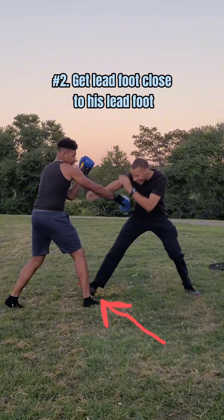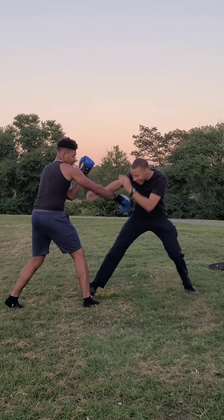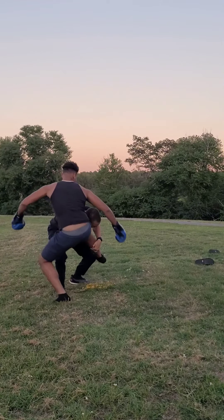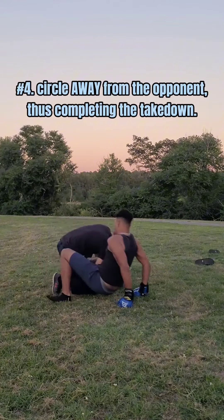Then, get your lead foot as close to his foot as possible. Then drop your weight and grab his lead leg, bring it close to your body and circle away from him to complete the takedown.